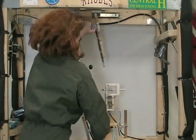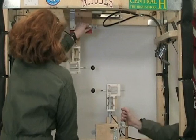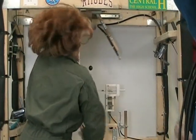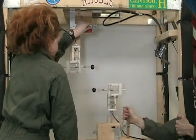Zero G, charging electrodes, one, launch pull. Starting electrodes, two, one, launch pull.